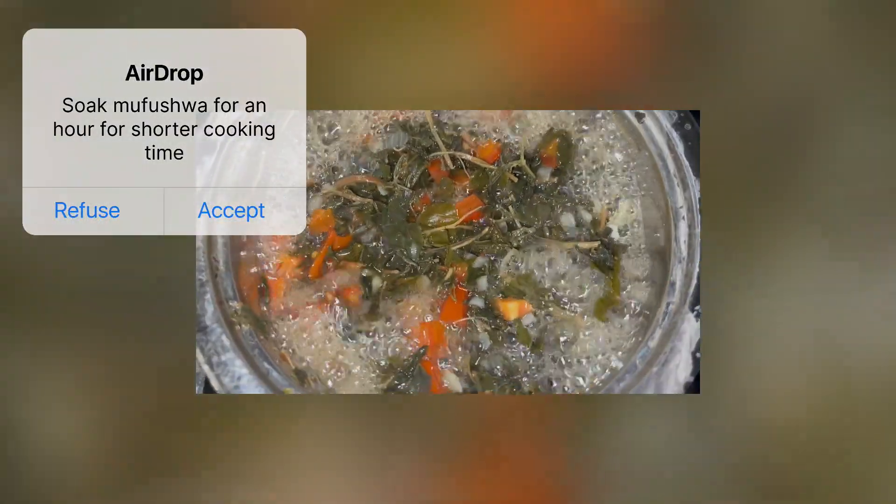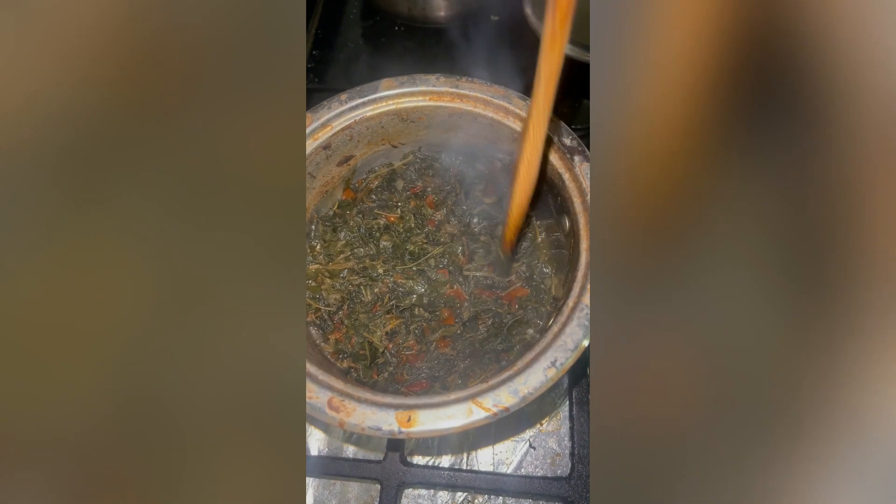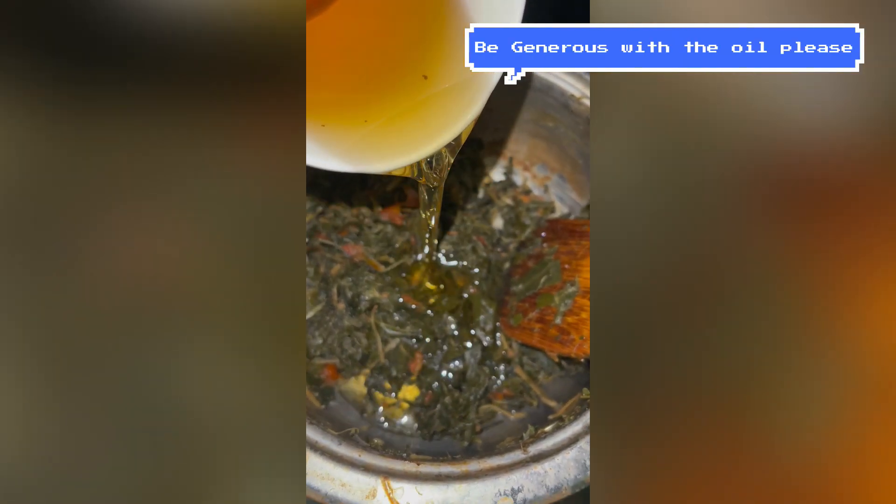It took a long time — about two hours. Once the water is completely evaporated, you add more cooking oil than you think you need, because mufushua no da mafuta. Then you just fry it a little bit, and just like that it is ready.